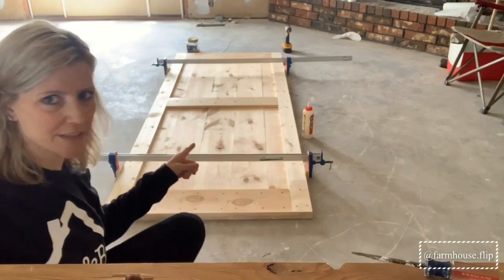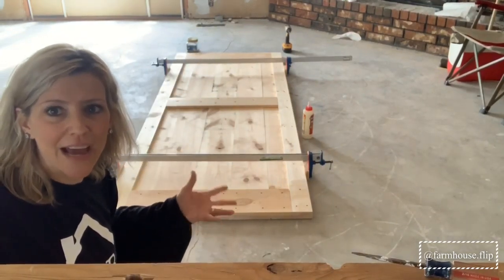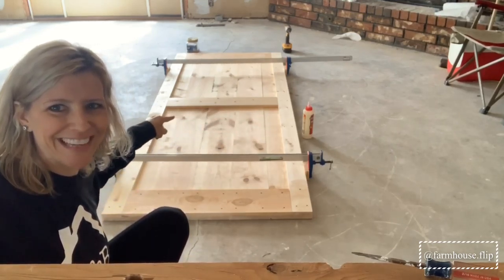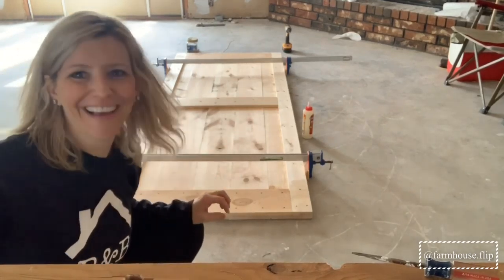So we've gotten the frame of the door assembled here. Next we are going to put this middle piece in and then work on the — trying to do this backwards — work on the arrow design.